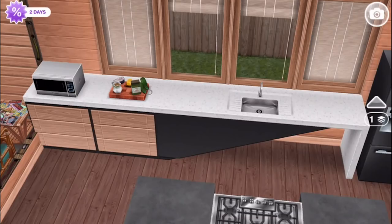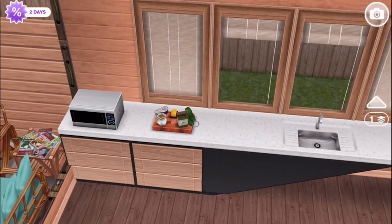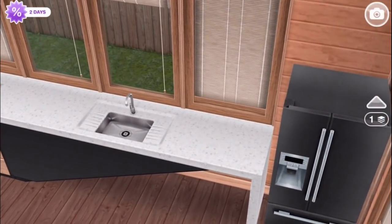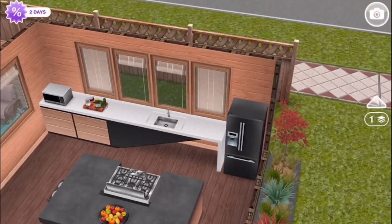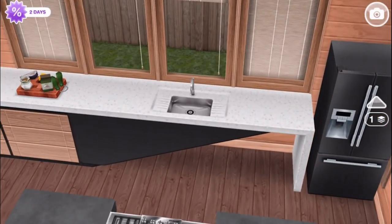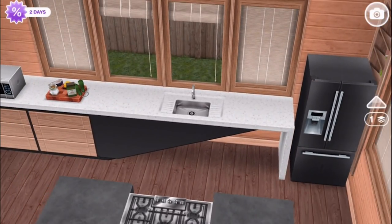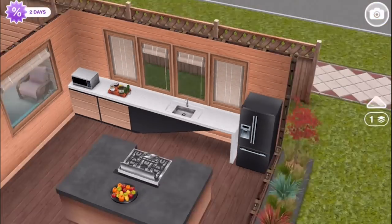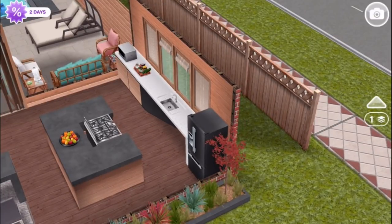This is the sink area with additional counter space. I guess we would call this like a quartz or granite top — it's hard to tell. It's also got that waterfall effect on the side. Personally, I would love a version of this that didn't have that open area under the sink, but it's the style that they gave us — it looks good, so let's pretend it is what you guys prefer it to be.